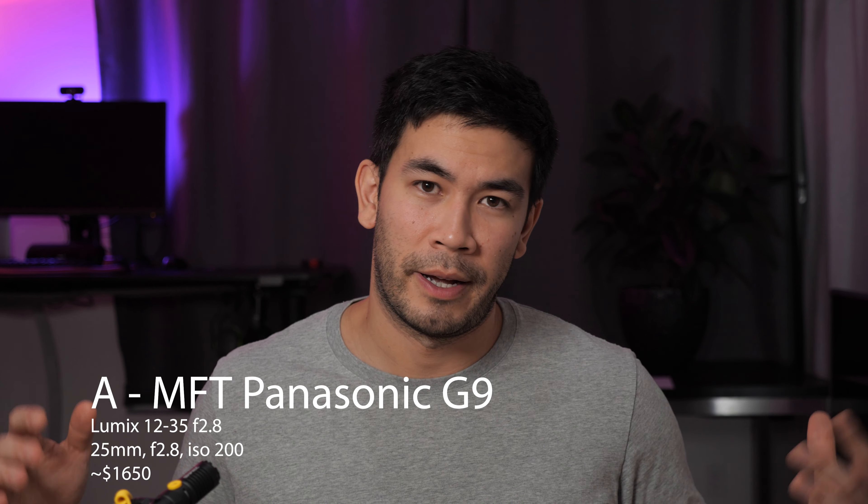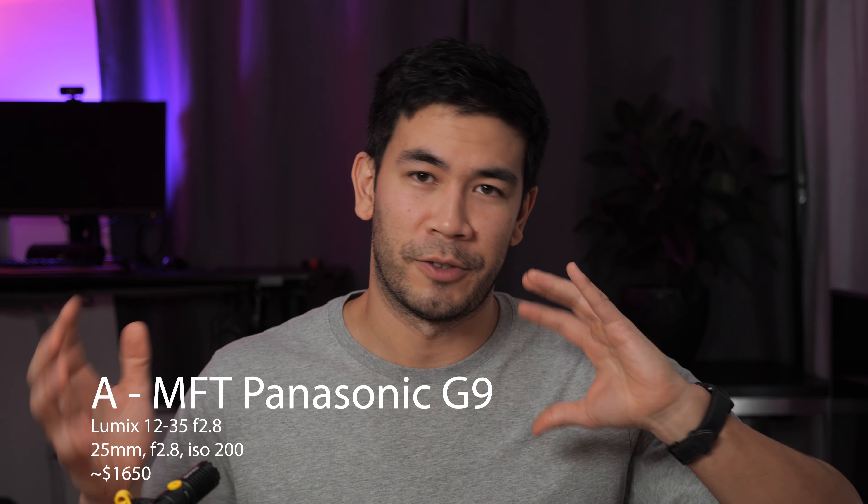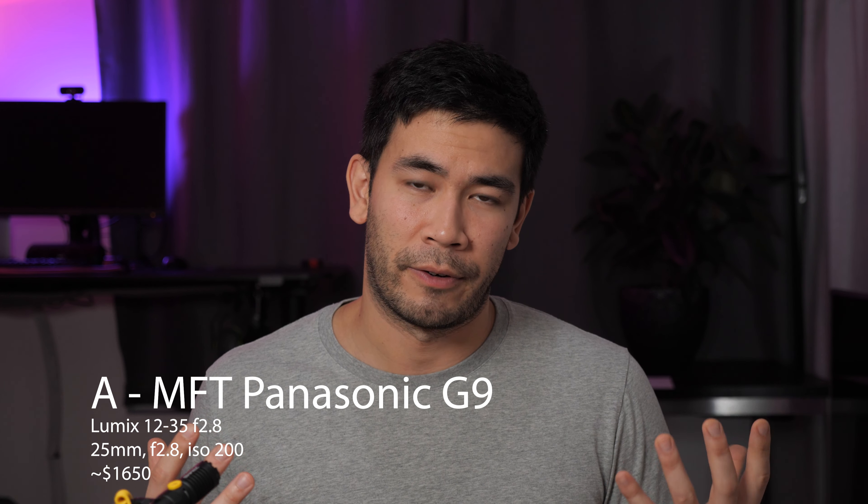I'm going to be running these A or B clips for quite some time, so if you want to skip to the next section, use the timestamps in the description below so you can skip to certain parts, kind of like chapter links. Let me know what you think is the full frame system versus the micro four-thirds system. Full frame is the Sony a7C with a Sigma lens, and the micro four-thirds is the Panasonic G9 with the 12-35mm f/2.8 lens.